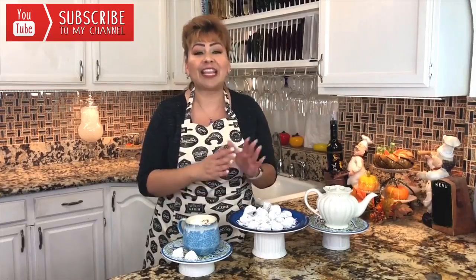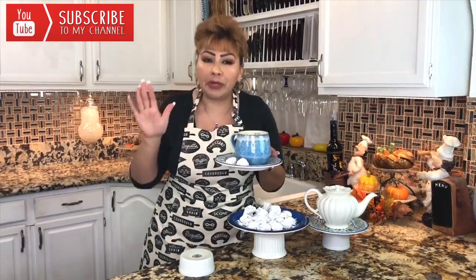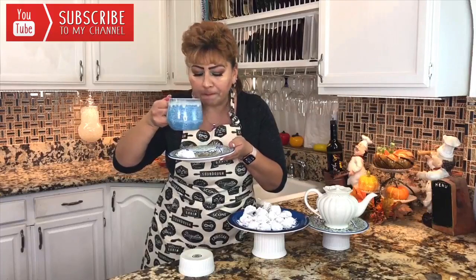My friends, I am done with these snowball cookies. I'm sure they came out delicious — this is the part I love and really look forward to: tasting my recipe. I have paired them with hot coffee. Delicious! Let's see how they came out. They really came out delicious, and with the fresh coffee — perfection.